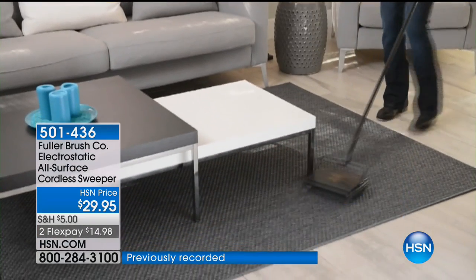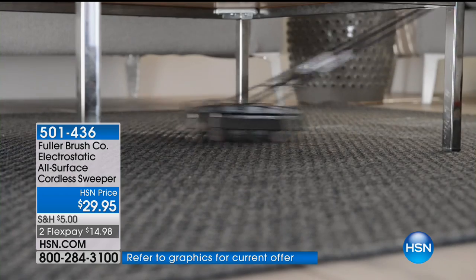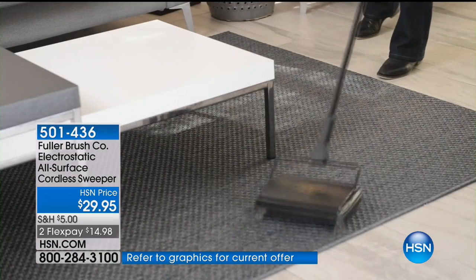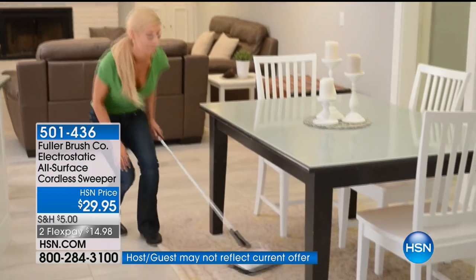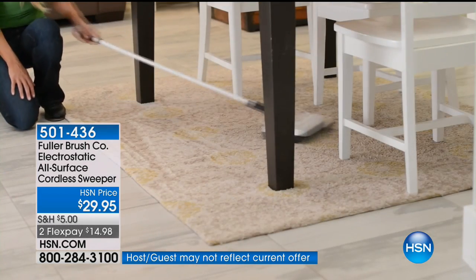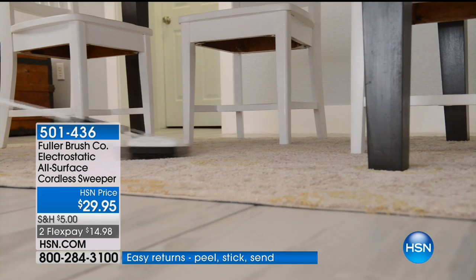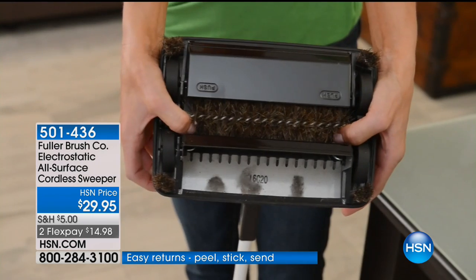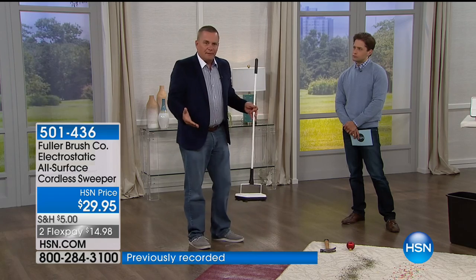All you do is roll it back and forth across the floor and it picks up anything that gets in its path. Did you know that 80% of the dirt in our home comes in off of our feet? Think about it — when you drag stuff in, whether it be dirt, sand, or grass clippings, it comes in off of our feet.